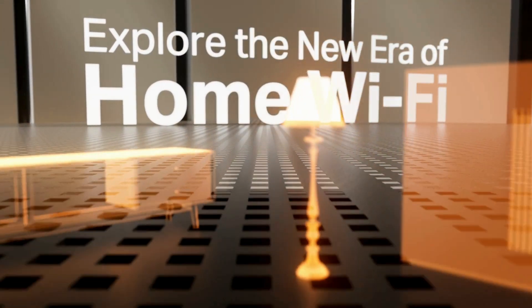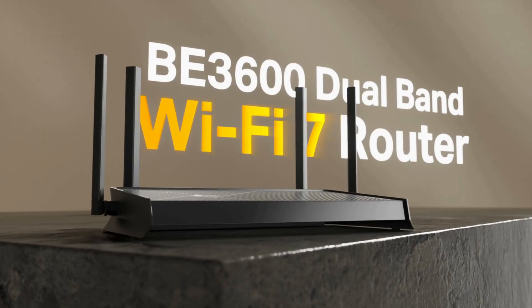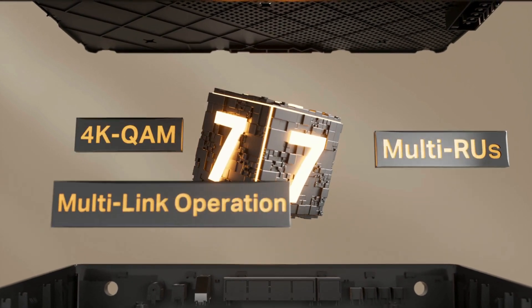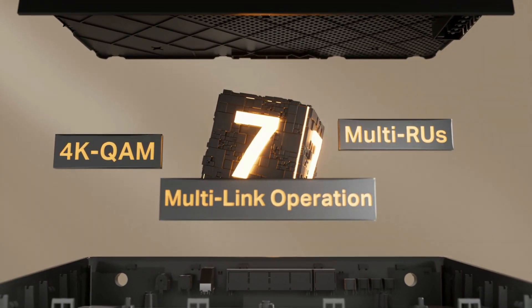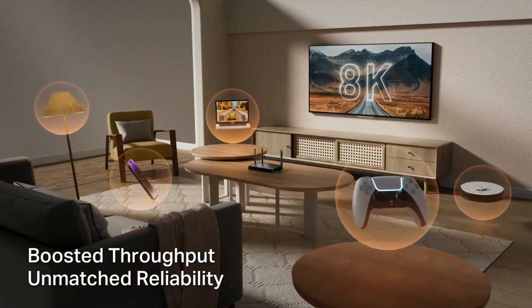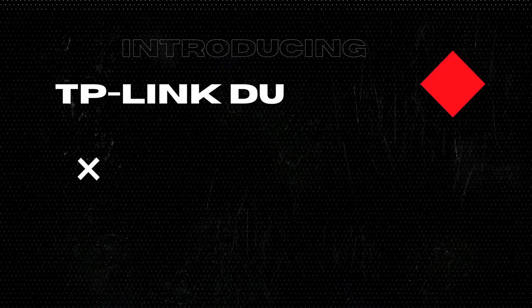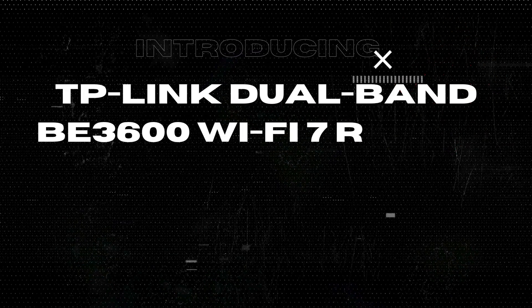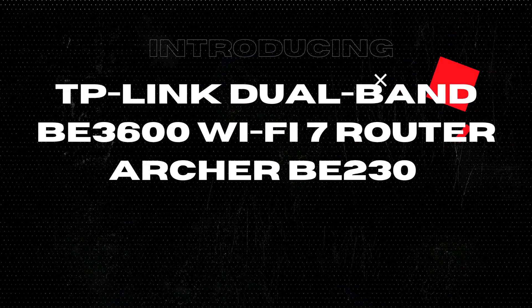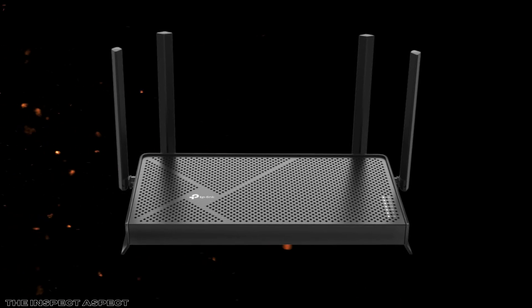Are you tired of spotty Wi-Fi connections and your router lagging behind in the digital age? Let's explore how the TP-Link Dual Band BE3600 Wi-Fi 7 Router, the Archer BE230, could be the game changer your home network needs. Hey everyone, I'm Brian from the InSpec Aspect. Today we're diving into the TP-Link Archer BE230, a router that's touted to provide blazing fast internet speeds and seamless connectivity thanks to its Wi-Fi 7 technology.